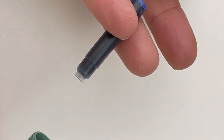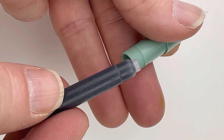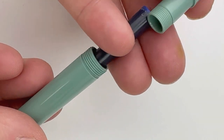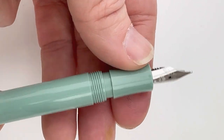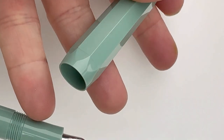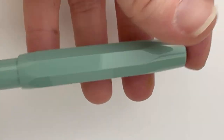If you aren't familiar, the pen comes with an ink cartridge stored in the barrel, but it is stored in there upside down, so when you pull it out you'll want to flip it before inserting it into the section to use. And that Kaweco ink that comes with your pen is actually really great ink.